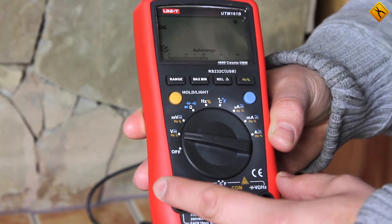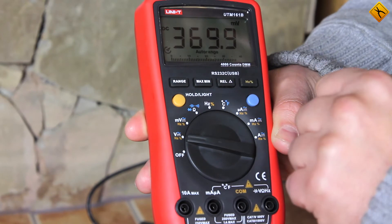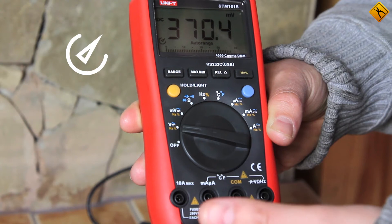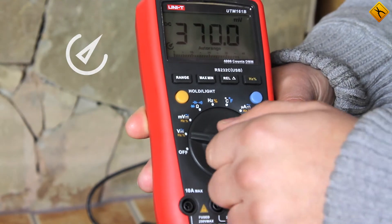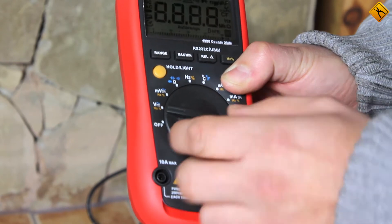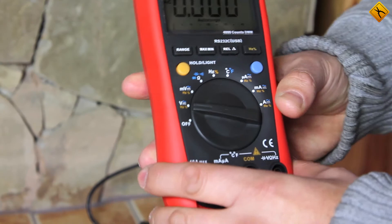First, disable the auto-off function. When you turn on the multimeter, this icon indicates that the device will switch off automatically after some time if it's not used. Therefore, press the blue button and turn on the multimeter. The icon has disappeared and so the auto-off mode is disabled.